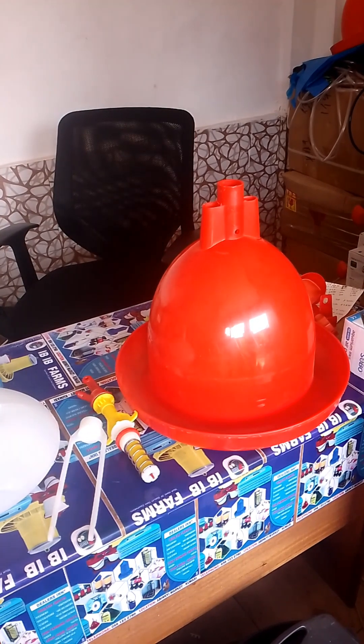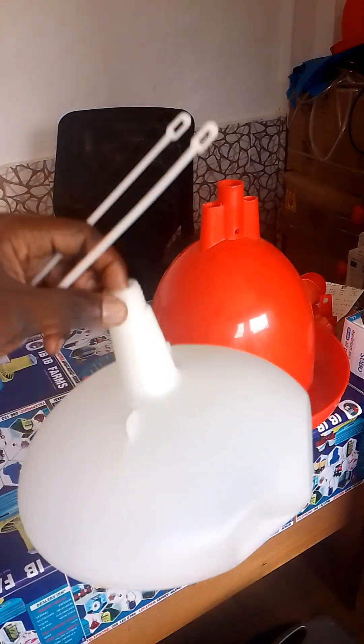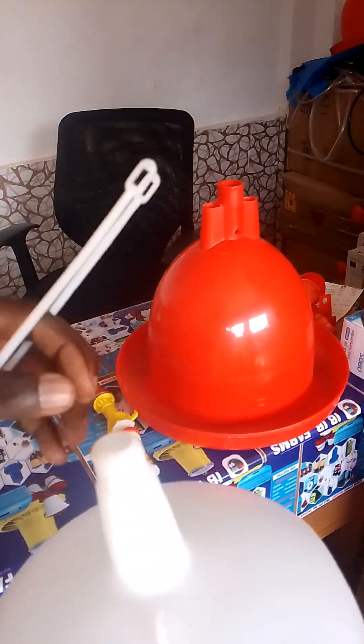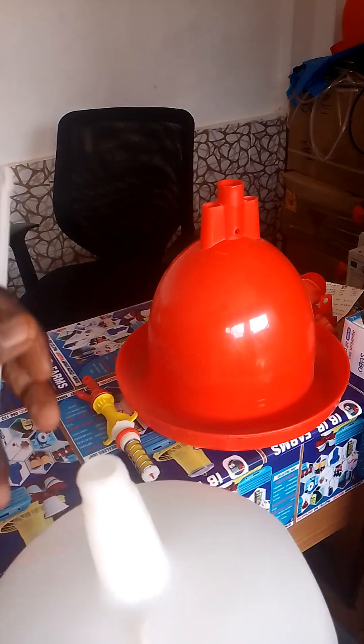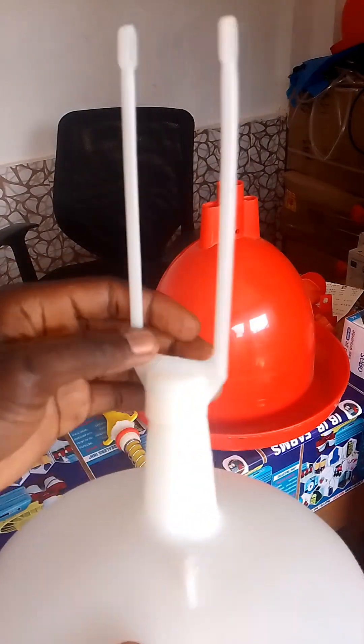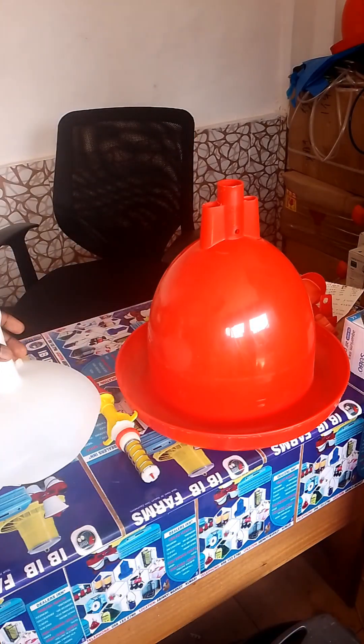First, what you have to do is pick your counterweight kettle and put water in it to give the automatic drinker weight. After putting in water, you close the knob like this and screw it shut.